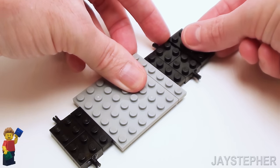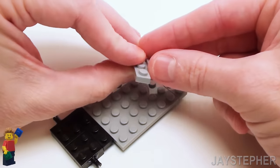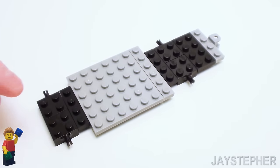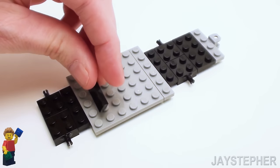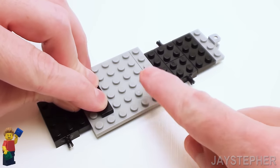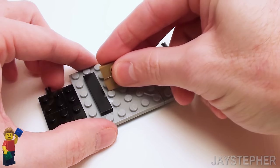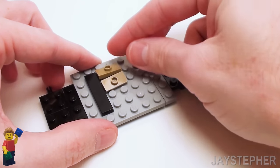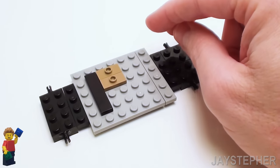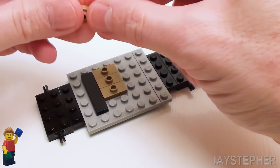Let's place this 2 by 4 right here, followed by a 1 by 4 ball receiver plate. Now let's skip four studs and place down a 1 by 4 plate right here on top of the 6 by 6 plate. On this side of the 1 by 4 flat tile, let's set down four 1 by 2 plates with one knob or jumper plates. We're going to use these to attach the seats inside the cab.